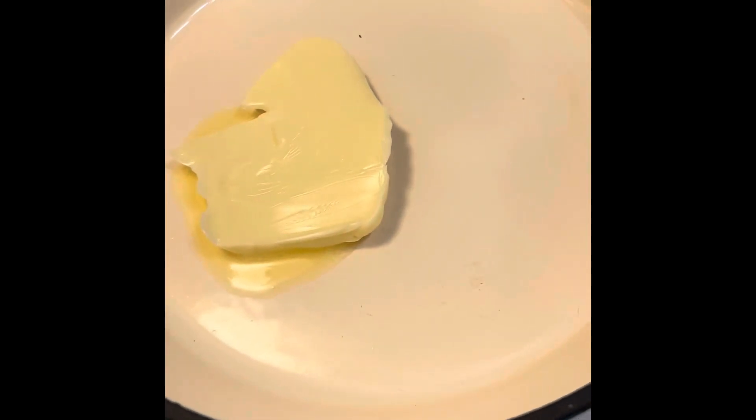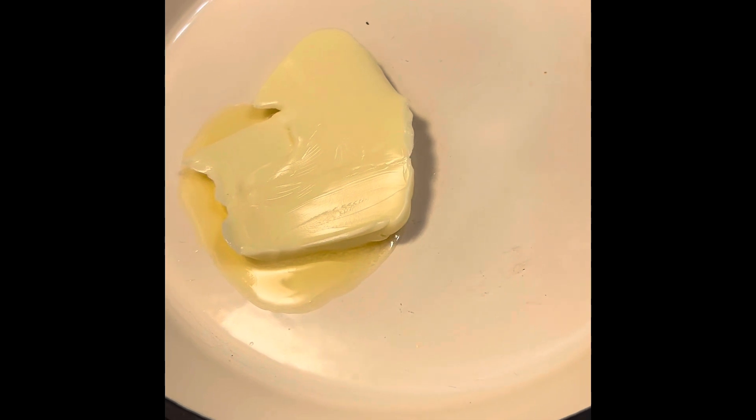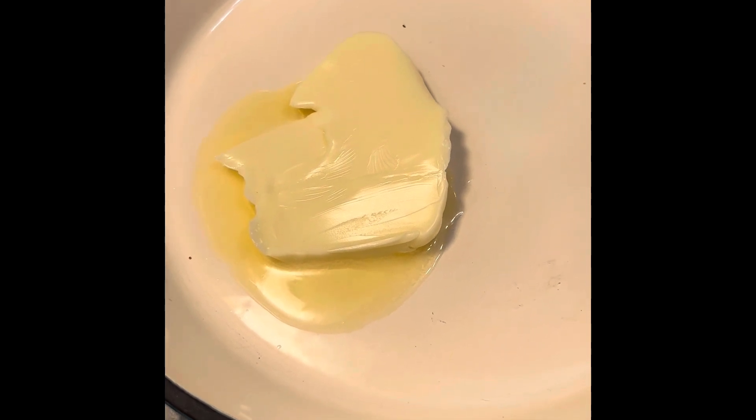In the frying pan, put butter to melt for a little bit — about two tablespoons of butter to melt.